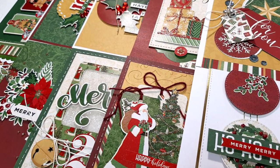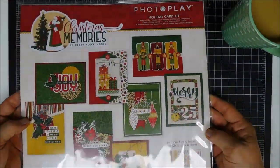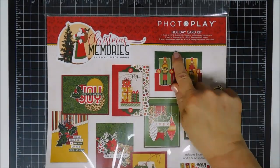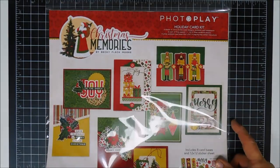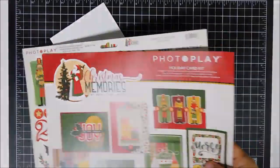Hello everyone, Tina here. I hope you're having a great holiday weekend. Thanks for joining me for my holiday head start series — this is number seven of the series. Today we're going to create 10 cards. We're going to use this little kit; it's from PhotoPlay, it's the Christmas Memories collection by Becca Fleck Moore, and it's called the Holiday Card Kit.